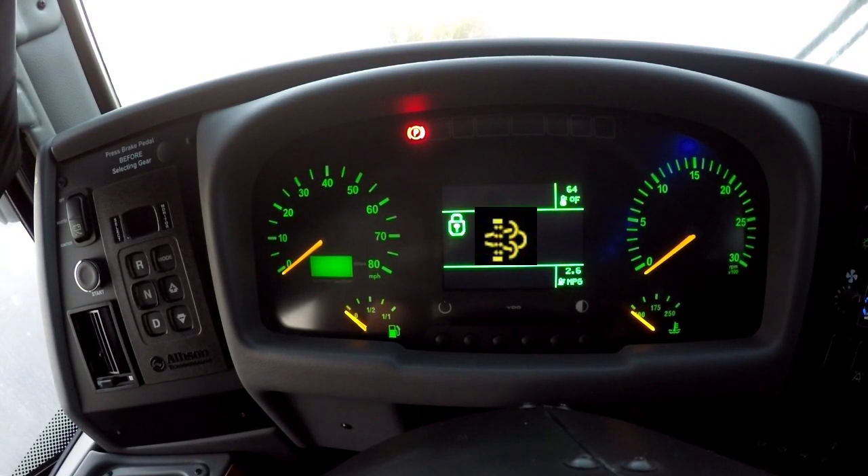If this symbol appears on your dash, it is letting you know that your DPF soot level is high and you need to perform a regeneration.